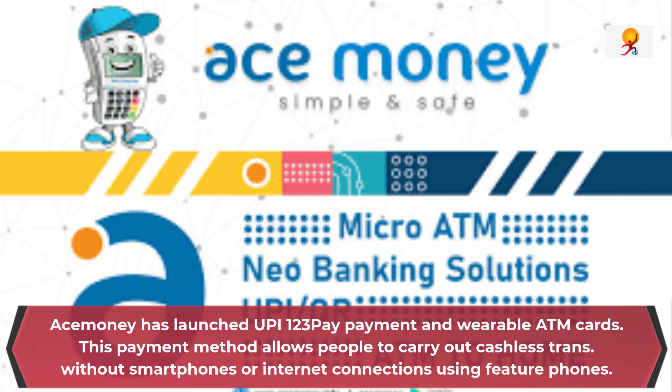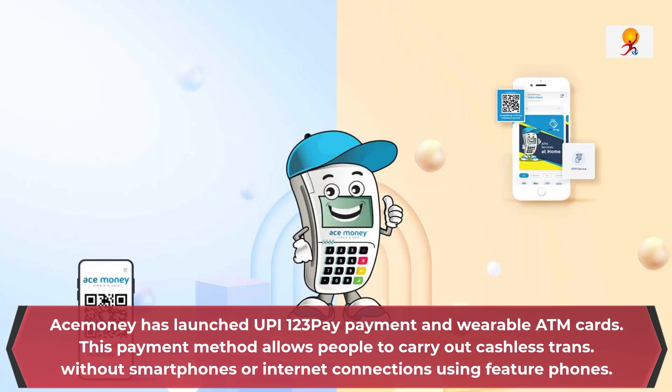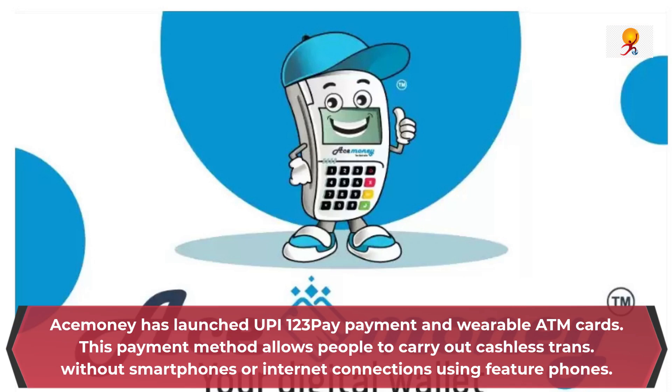The UPI 123Pay payments allow people to carry out cashless transactions without smartphones or internet connection, using a feature phone. The wearable ATM cards are gadgets designed as keychains and rings that enable people to carry out cashless transactions without ATM cards and phones.